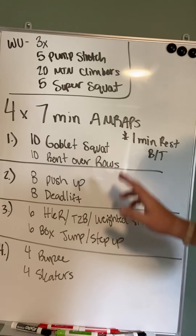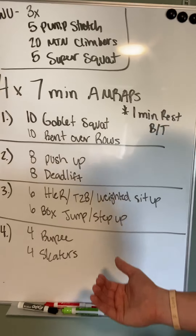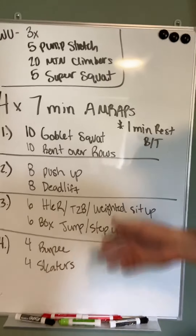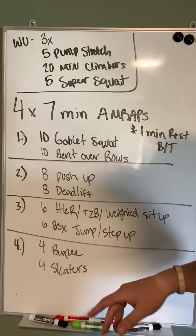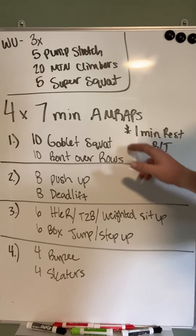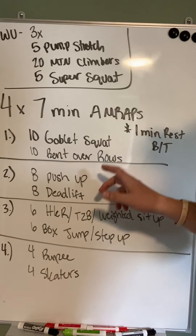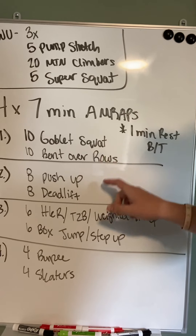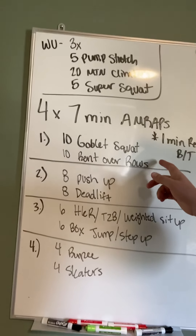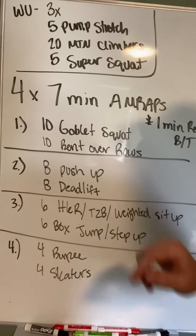So 10-10, 8-8 — you see a pattern here — 6-6, 4-4. The movements become a little bit tougher as we go farther down, so the reps go down, but we're shooting for about the same number of rounds for each workout. We shouldn't get eight of these and then three of these at the bottom. Goblet squat, bent over rows, 10 of each — repeat that as many times as you can for seven minutes. Minute of rest, eight push-ups, eight deadlifts. If you have something a little bit heavier for that deadlift, that's totally fine. Bent over row probably isn't going to be super crazy heavy, neither is your squat. Eight push-up, eight deadlift — repeat that as many times as you can in seven minutes.